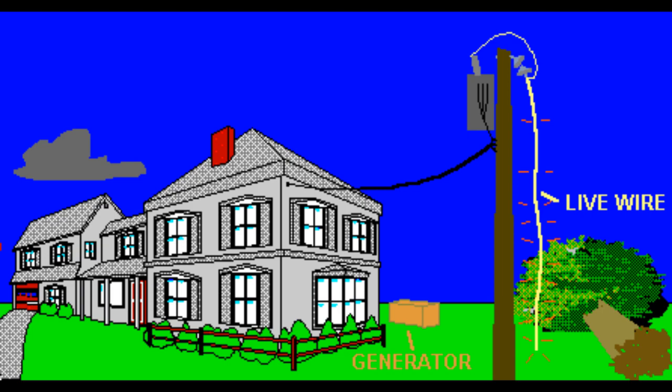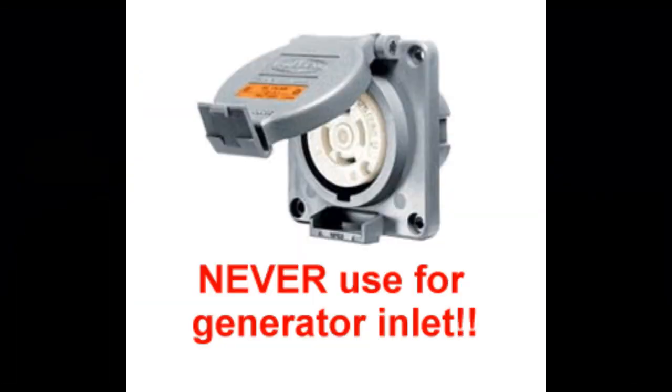Also, when connecting a generator cable to a building wiring system, always use a male inlet rather than a female outlet. Otherwise, a cord with male plugs on both ends would be required, which is a shock hazard. Some refer to this as a suicide cord. It is a hazard because when the cord is plugged into a running generator, the exposed plug prongs on the other end of the cord would be live and potentially deadly.